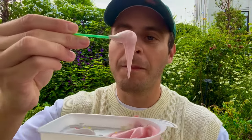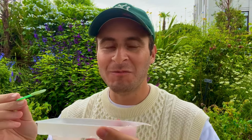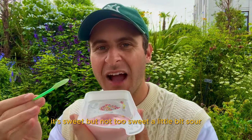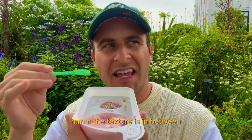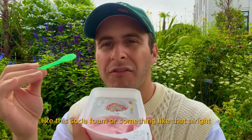Let's try this by itself. That's so good. It's sweet but not too sweet, a little bit sour, it's foamy, and has a kind of carbonated quality. The texture is in between a creamy marshmallow and almost like a soda foam or something like that.